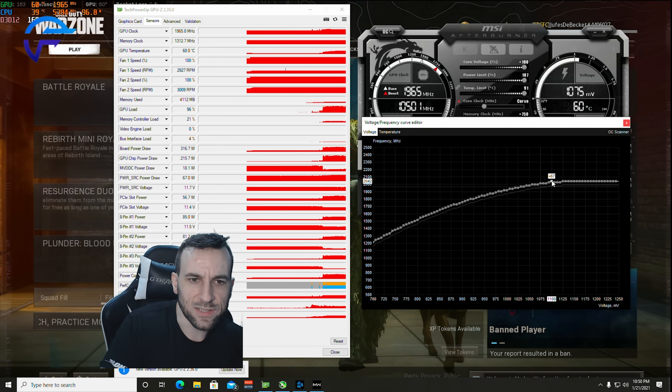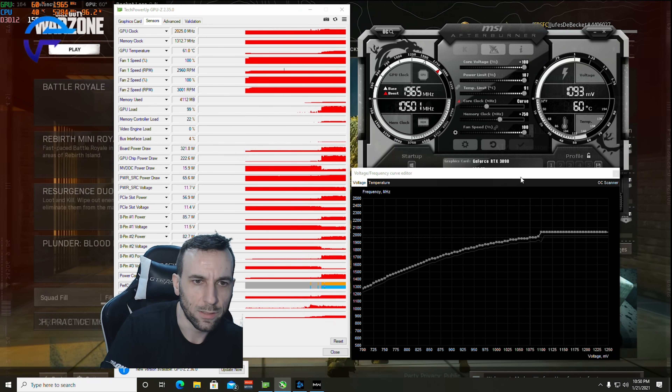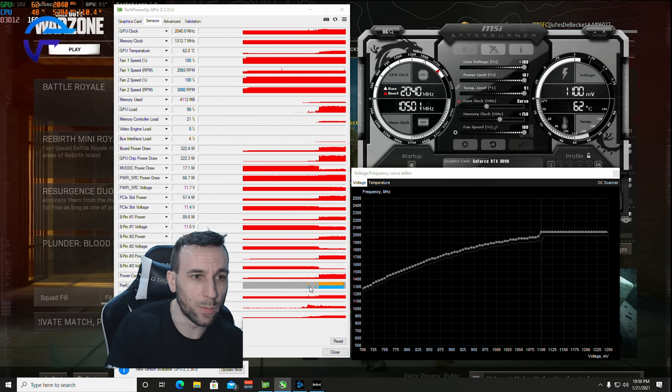Let's do a 1.1 volt voltage lock. Let's see if we can get this to do something here — 2100 megahertz. Apply. It's still showing idle. I haven't even flashed the BIOS yet to the Kingpin one.